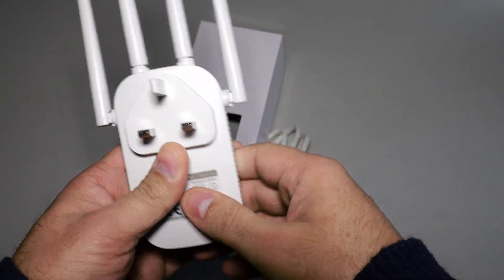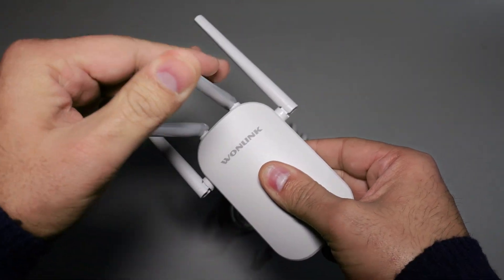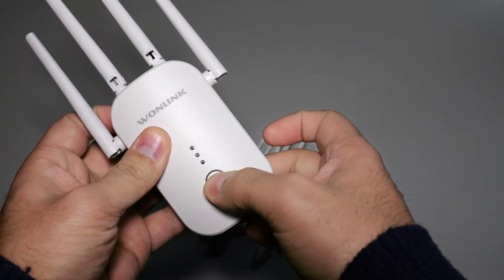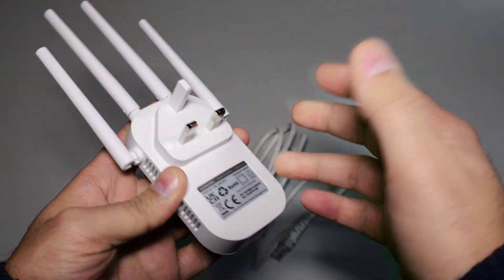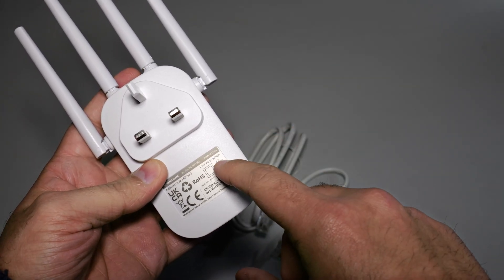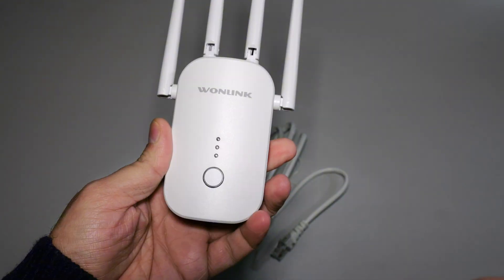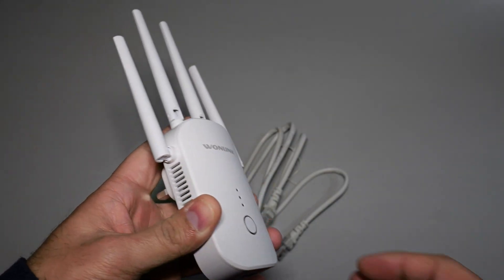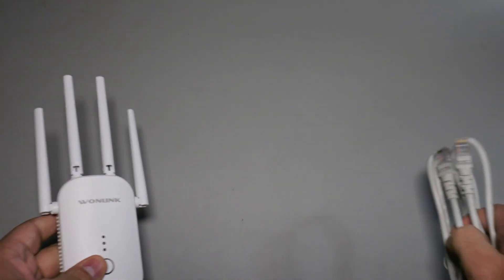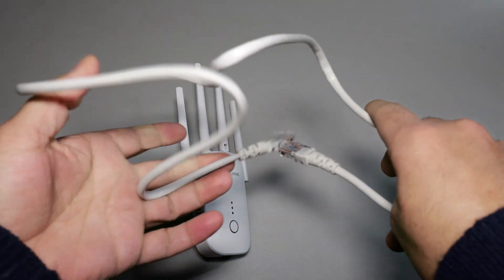Let's quickly have a look at the device itself. Here's your Wi-Fi extender — looks pretty cool. The antennas are adjustable; you can position all four of them in different settings, so the signal should be fairly strong. There are three indicator lights and a button on the front. At the back you get a UK plug with certifications, and it explains how to set it up: go to 192.168.10.1, password is 'admin', to access the console. You also get about a one-metre LAN cable alongside.